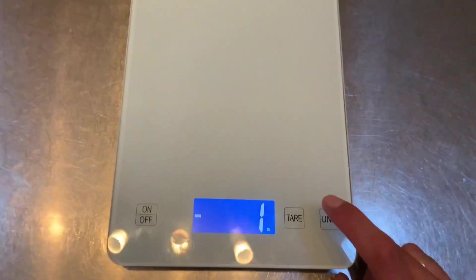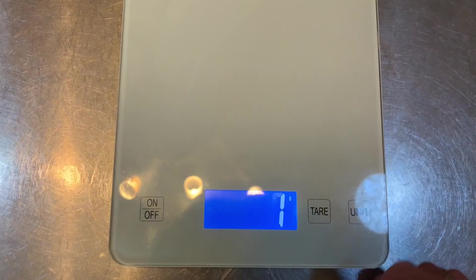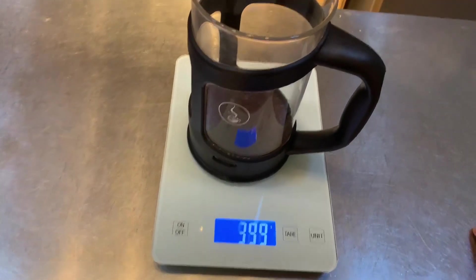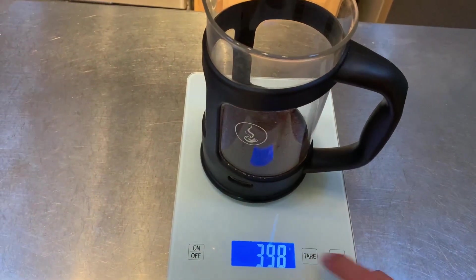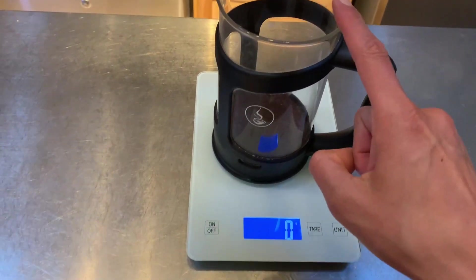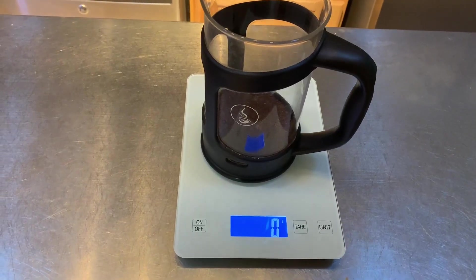So right now it's a little bit off. I'm going to go for grams because I'm going to make coffee. We're going to hit tare so it's at zero. I'm going to put my French press on — now it's at 400 grams — but I just want to know how much water I put in it, so I'm going to hit tare again to zero it out so I can add the boiling water to the right proportions for my coffee.